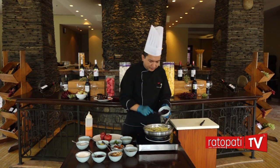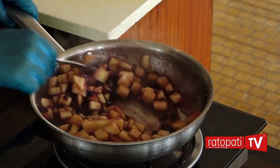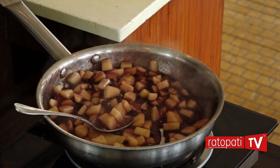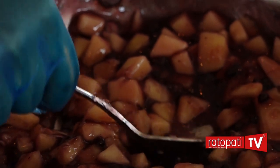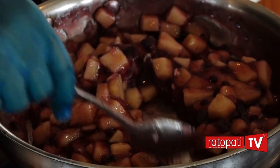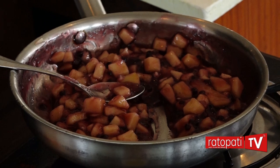Blueberry filling before we pour. The mixture is cooked. Blueberry apple is ready for our chocolate cup. We put it cool down on the plate. I put the chocolate cup in place.